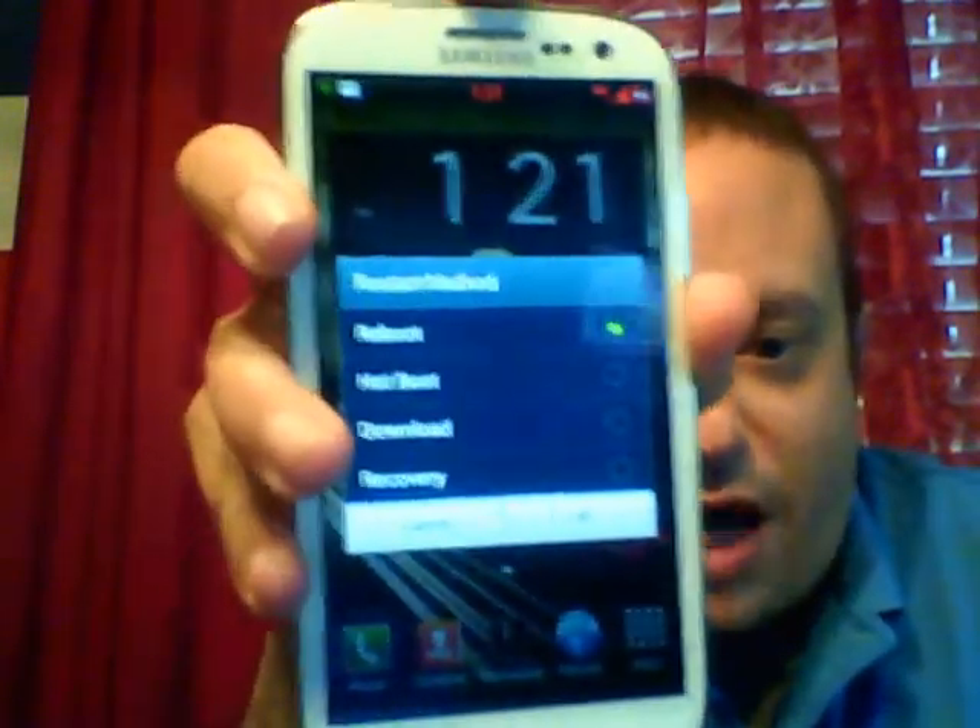It has four-way reboot, so it's going to have reboot, hot boot, download, and recovery. So you don't have to worry about fiddling with your phone to get into recovery anymore.